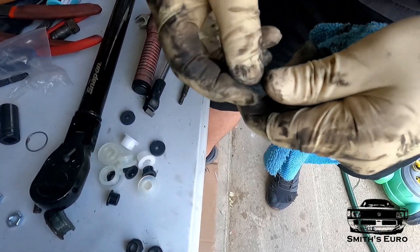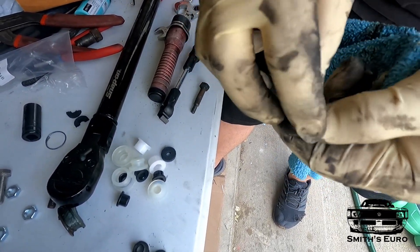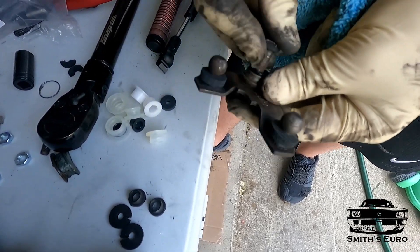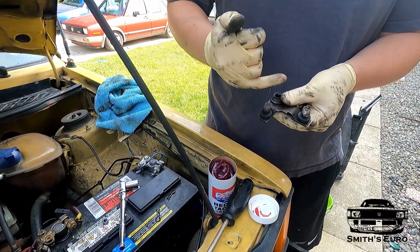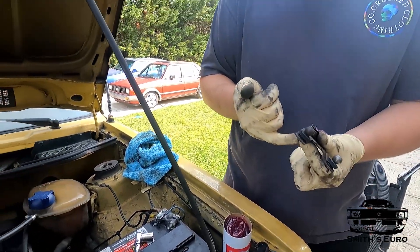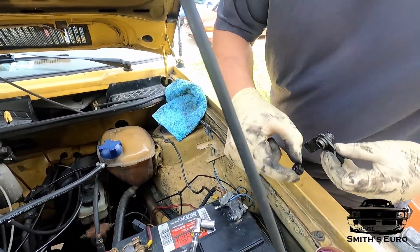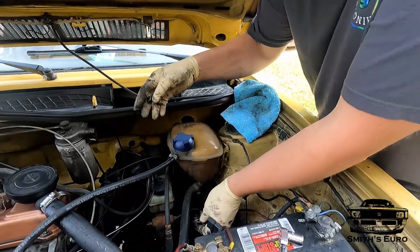They're on there. Here are some new bushings. Always test fit your bolt and make sure it goes in — it does. Now put some grease in, shove it in. As you feed the bolt into it, it'll force it out. Putting this back in — hold the bottom because obviously it will fall out. A little bit of grease will help it stay in there.